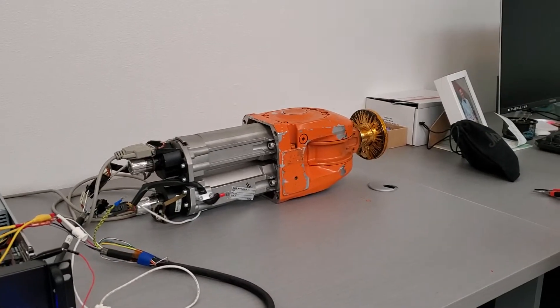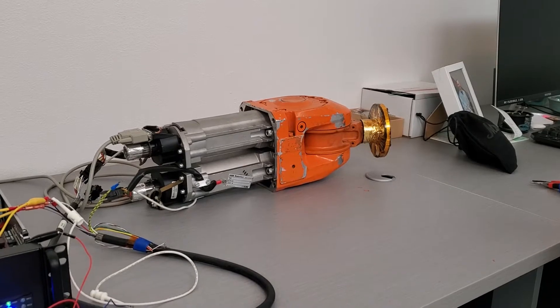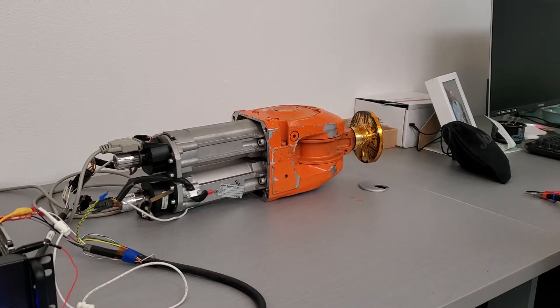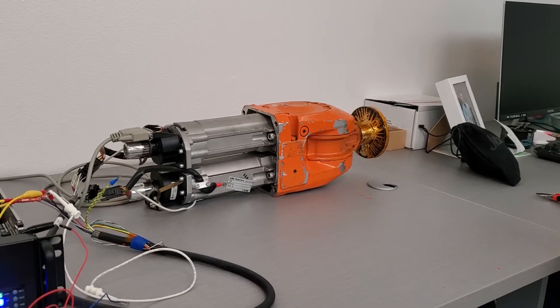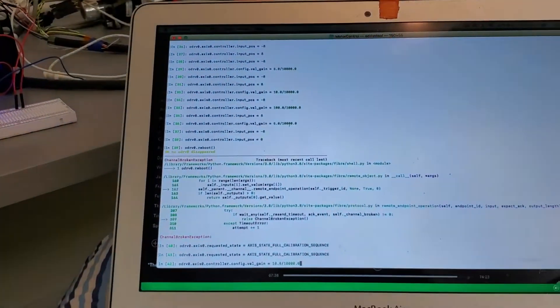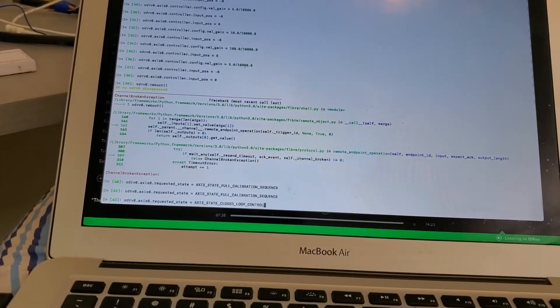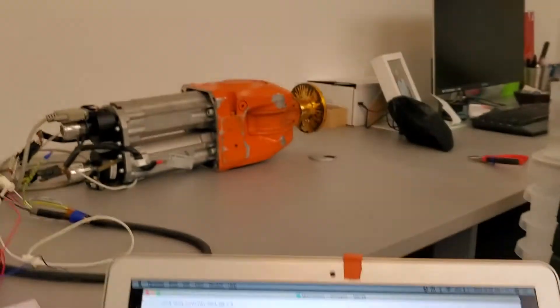This is the calibration sequence. There goes the brake, and then it comes back on, and then I can set it to — I'll set it to — close the control, and then we can move it around.